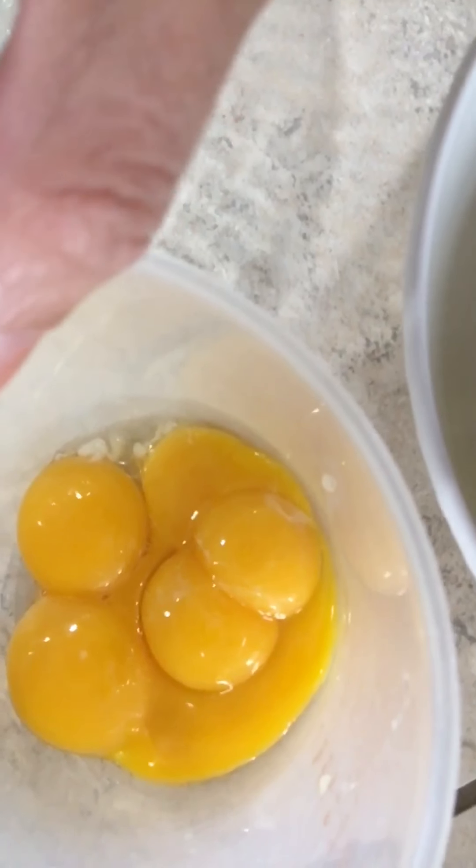I'm gonna start cracking the eggs — only the yolk. Guess what, I cracked one egg and look at this — two yolks! So that counts as two. I cracked four eggs but one came with two yolks, so I only need five more. Okay, there's ten egg yolks.